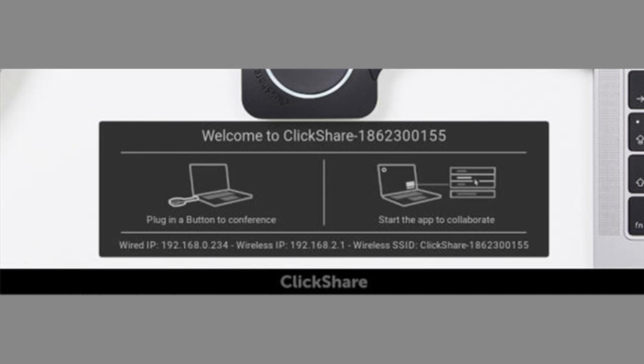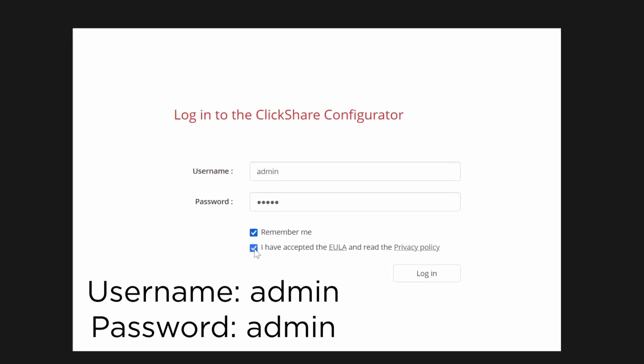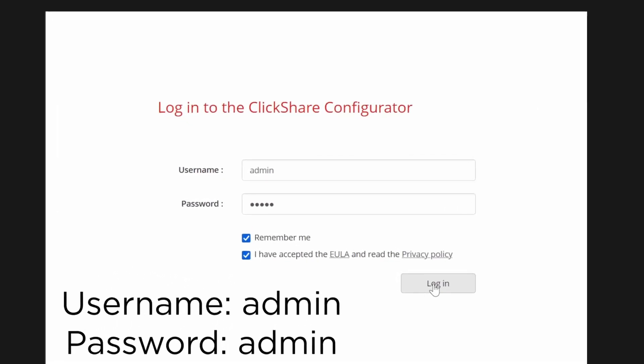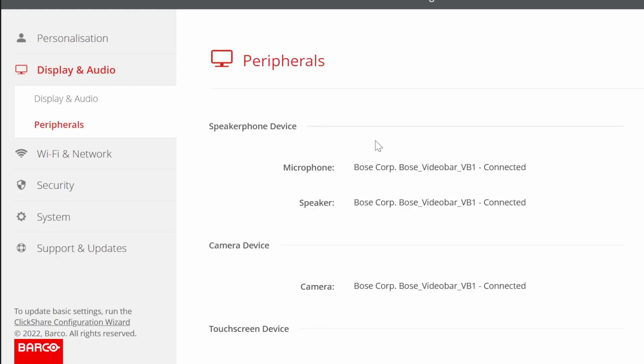Once we have established our connection to the network, we will open the Barco configuration wizard to ensure our VB device is recognized and properly configured. To access the configuration wizard, type the IP address of your ClickShare unit into a web browser on the same network and hit enter. This will open a login page where the default username and password are both admin. Once logged in, we will navigate to the peripheral settings page where we can ensure that our VB device is set as the default option.